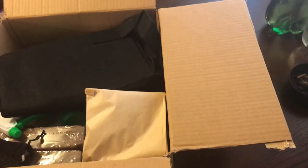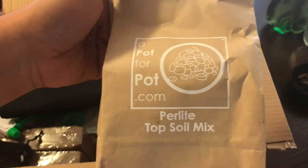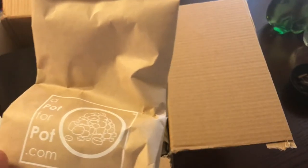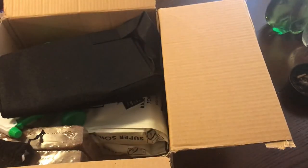Here we have a perlite topsoil mix - this is just perlite. This is great to prevent gnats and stuff from getting into your soil; the gnats scrape themselves against these little rocks and actually kill themselves by scraping off their own exoskeleton. You've also got a five gallon fabric pot - always great to have these around.